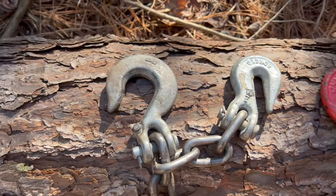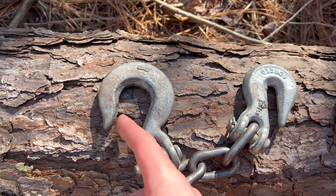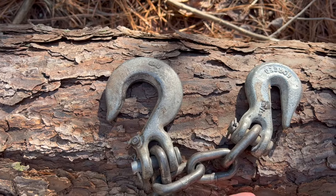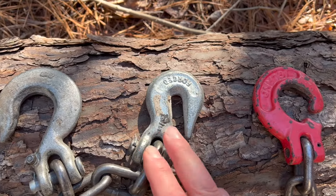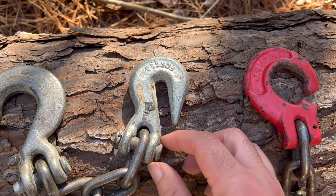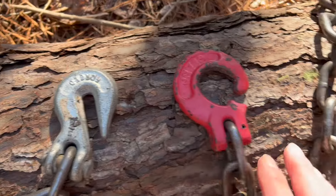I see a lot of people use slip hooks for choking on a log and skidding. Without the flap, the chain can slip right out. With the flap, you're going to end up breaking that flap — that's why this one's gone. Technically you can use it to choke up on a log, but it's really not made for it and doesn't have the properties we're looking for that a true choker does. I've seen people skid logs with grab hooks too, but this will not let you choke down on a log. It hooks onto a link in the chain — if you have slack, so be it; if it's too tight, so be it. It really doesn't give you the flexibility to choke down and hold like a choker does.